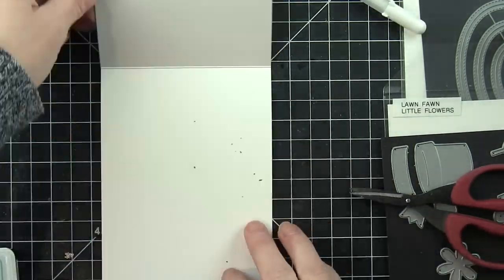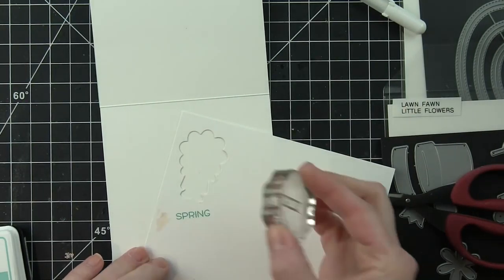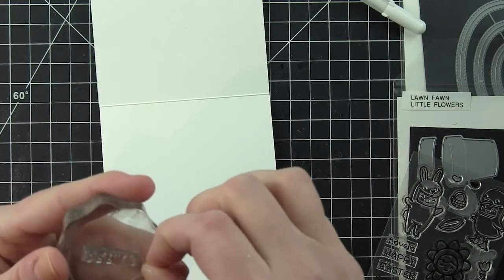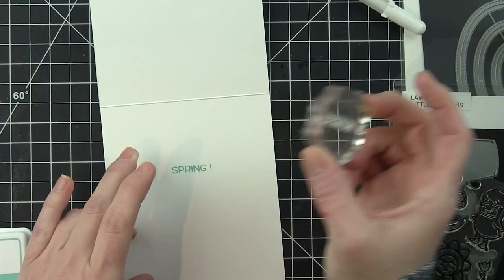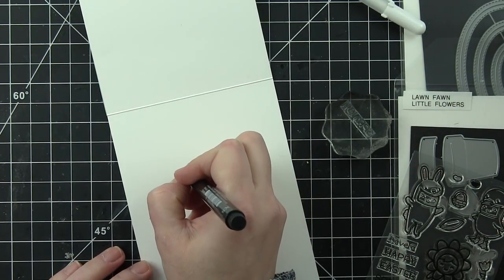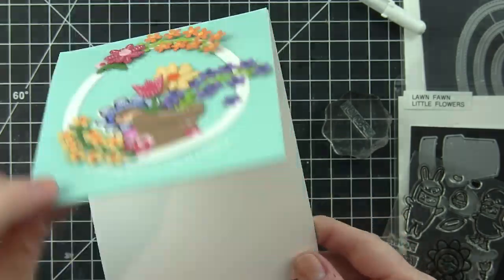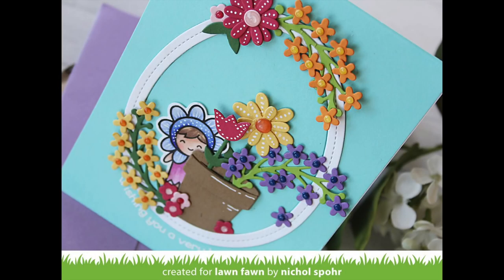I'm just so tickled with how all of this came together. Now on the inside of my card, I'm going to take the rest of my greeting from the Easter Party stamp set — the words 'spring' and the exclamation point — and stamp this with some mermaid cardstock. I kind of forgot my exclamation point so I had to go back and grab that. Because I've not stamped this stamp set before, I highly recommend stamping on a scrap piece of paper first to get a really good impression. I'm adding some little dots to finish off my sentiment on the inside, and here is my finished card. Thanks for joining me today for this card featuring lots of new stamps and dies from the Lawn Fawn latest release. The supplies I used are listed and linked below the video.